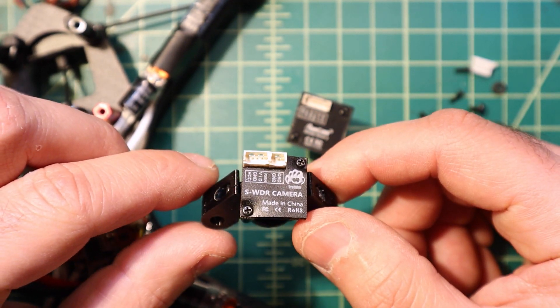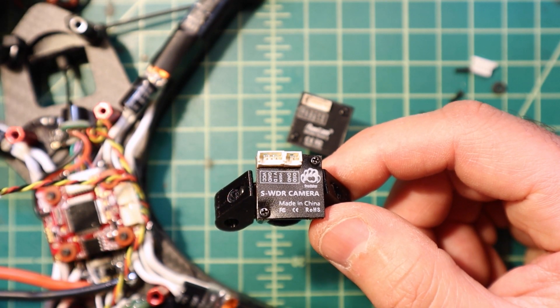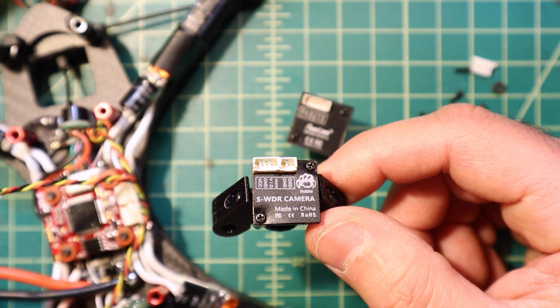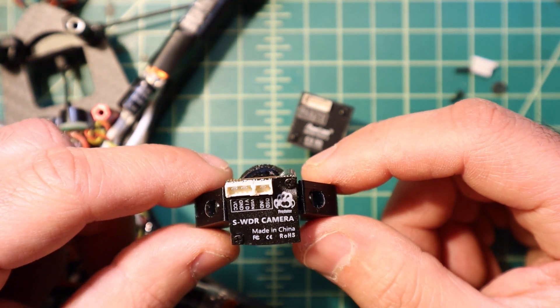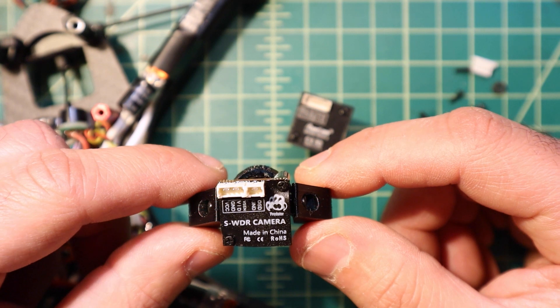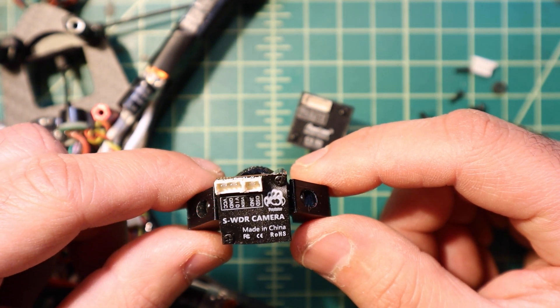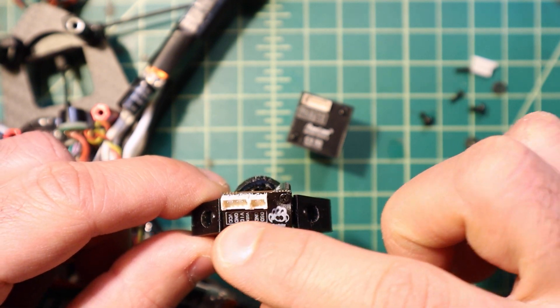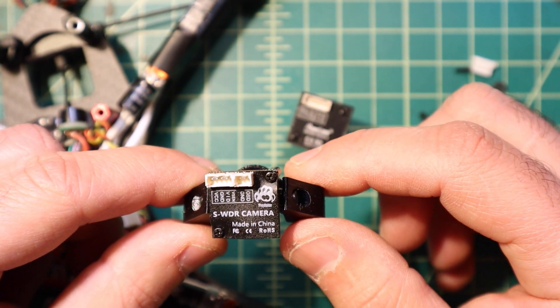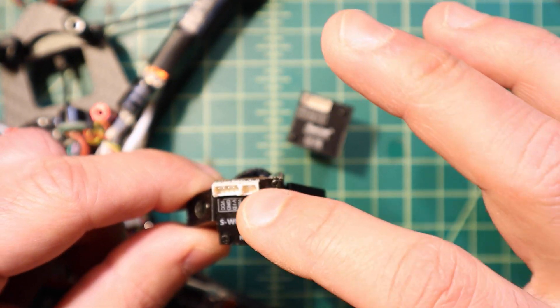The problem is that given it's hard to please everybody, I don't think they've settled on a system that actually seems to work for the most people, and they seem to not have a consistent approach to it. Putting aside the new solder pad cameras by Foxier, we're going to specifically talk about the plug types.